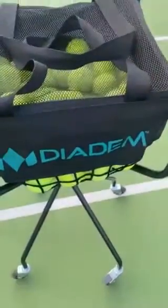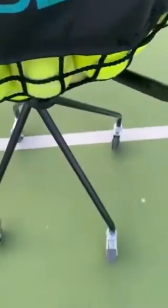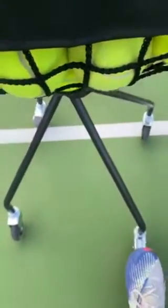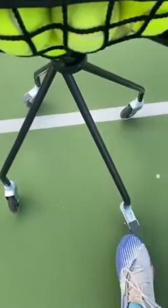It's easy to roll around on the court, and when you don't want it to roll, it's got these feet on the bottom with locking mechanisms that you can just put your foot down, lock it, and it won't move — or unlock it to move it freely.